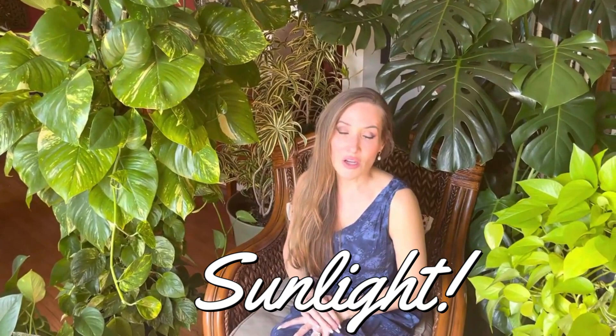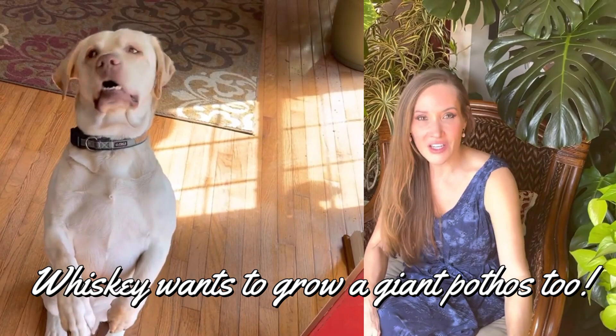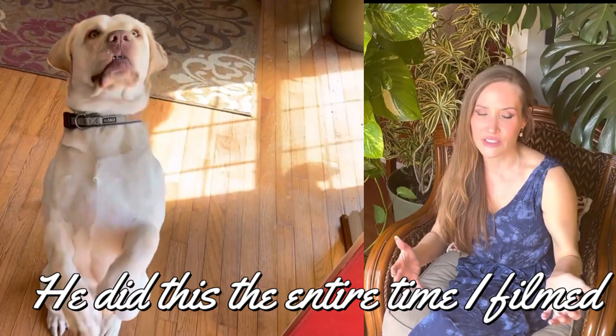Probably the number one thing for pothos is sunlight. The more sunlight you give them, the more quickly they shoot out growth — I cannot emphasize this enough. They do not tend to burn in sunlight at all; they love it and soak it in. This is a plant that thrives in sunlight. With that said, it will also tolerate low-light situations just fine, but if you want a giant fast, sunlight is the key. You can keep it in any lighting situation if a south or north facing window isn't available.